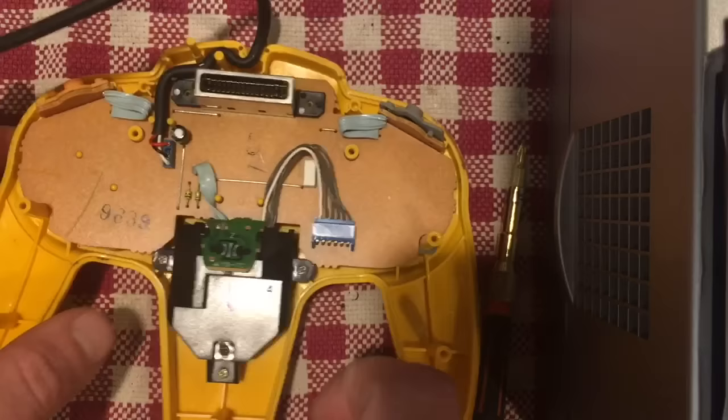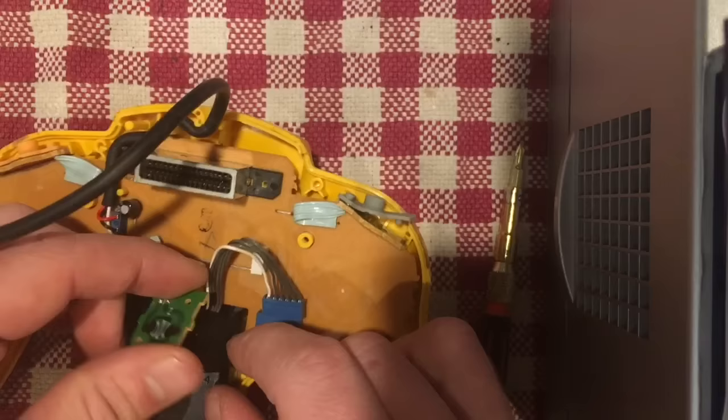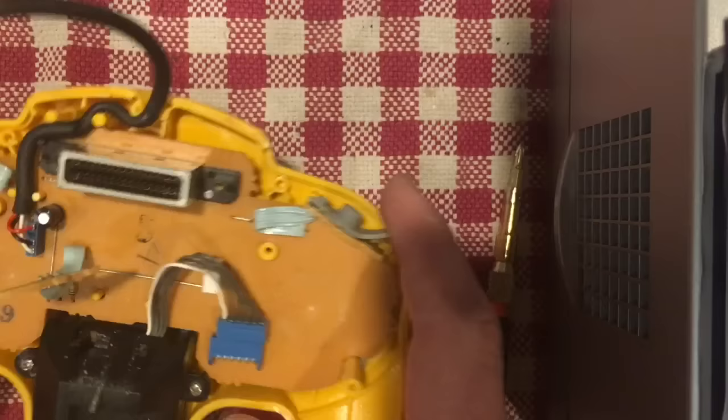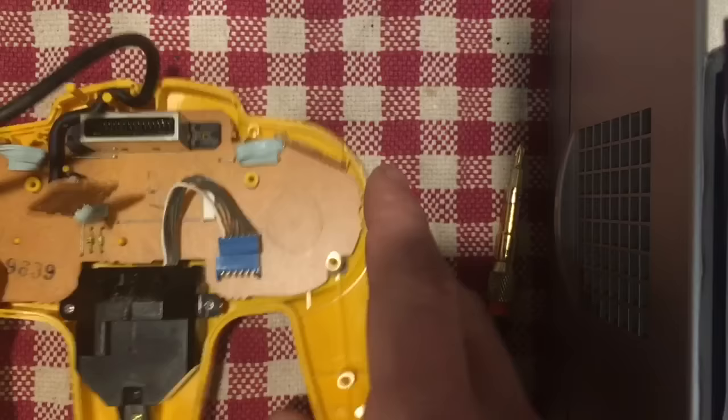This is the little board that controls the Z button — it just has a connector here so you can disconnect it by giving it a pull. That's actually the joystick connector — the board just lifts right off and it's hardwired in, so you can't remove it without desoldering. These pads here control the left and right bumpers, and they just lift right off.